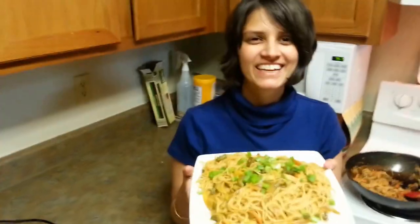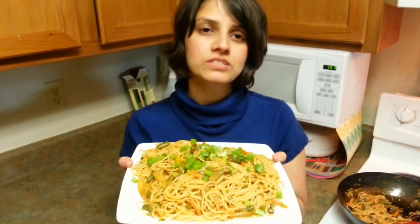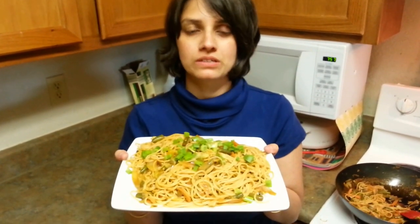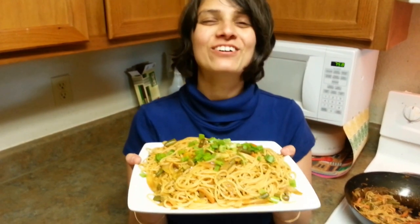I'm just turning off the heat. Here is my yummy, delicious noodles ready! You can call it Hakka noodles, garlicky noodles, anything — it's something similar to what you get on Indian streets. Try out this recipe. Don't forget to use a lot of oil along with garlic so it will taste good. Don't forget to hit the like button and subscribe to our channel to see more videos. Thank you so much for watching. Bye-bye.